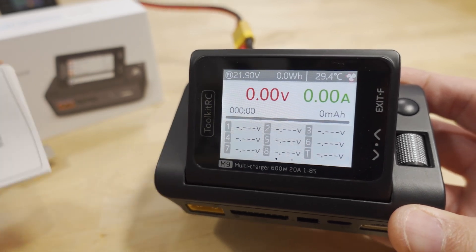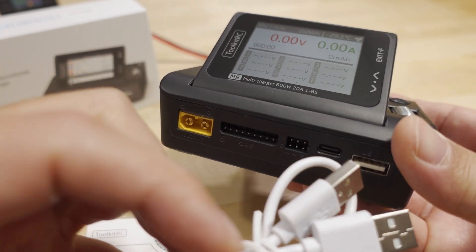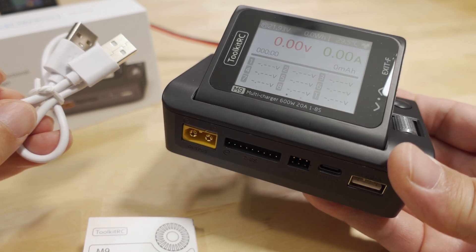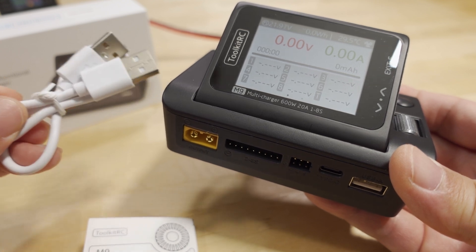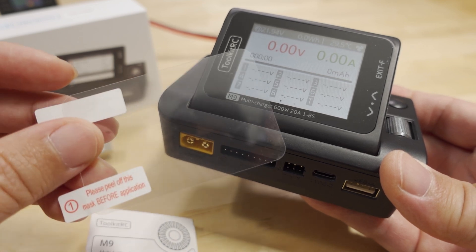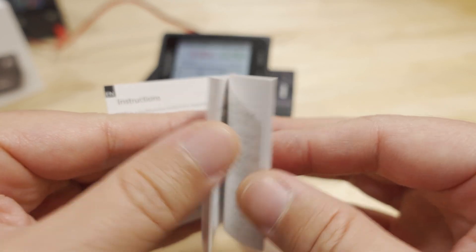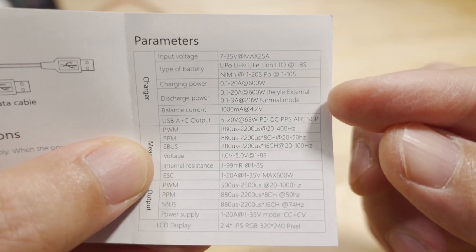In the box you get a USB-A to USB-A cable which plugs in for firmware updates. You go to toolkitrc.com to get the latest firmware — connect to your PC and the charger shows up as a USB thumb drive, then you just copy the .bin firmware file over. You also get a screen protector and a small quick-start manual, typical of ToolkitRC chargers.